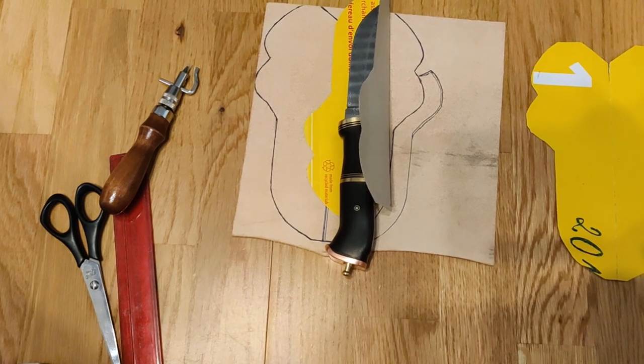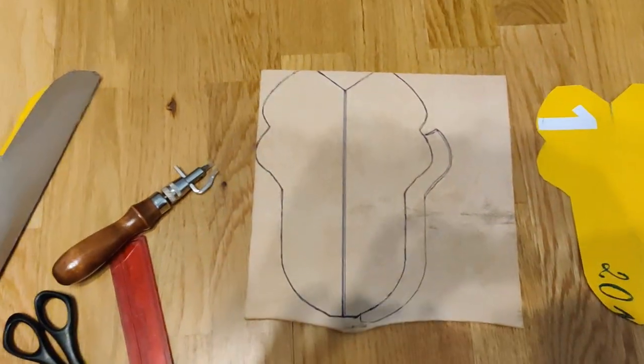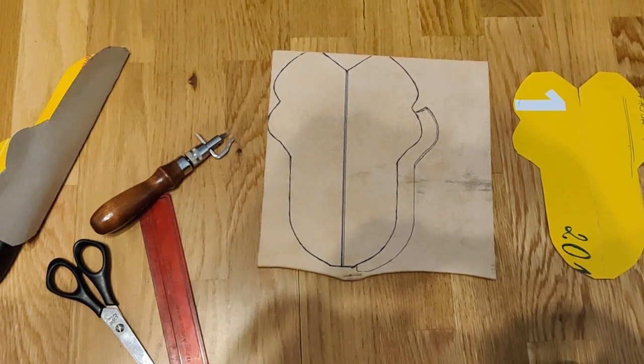Vom vedea pas cu pas. În regulă, lăsați să ne auzim cu bine. Până data viitoare, toate cele bune vă doresc.